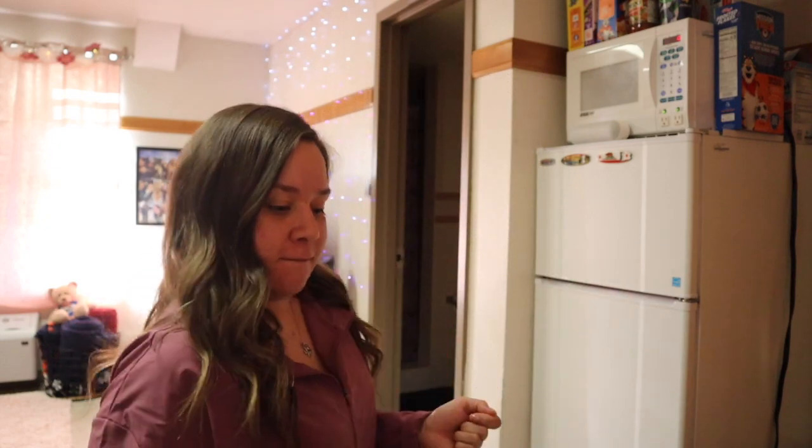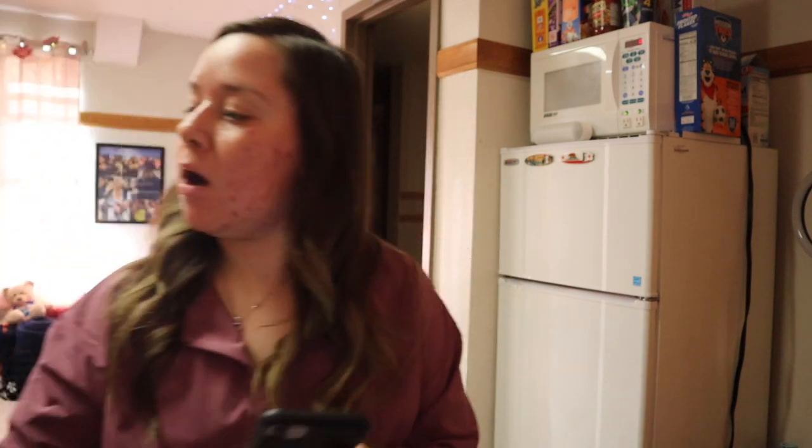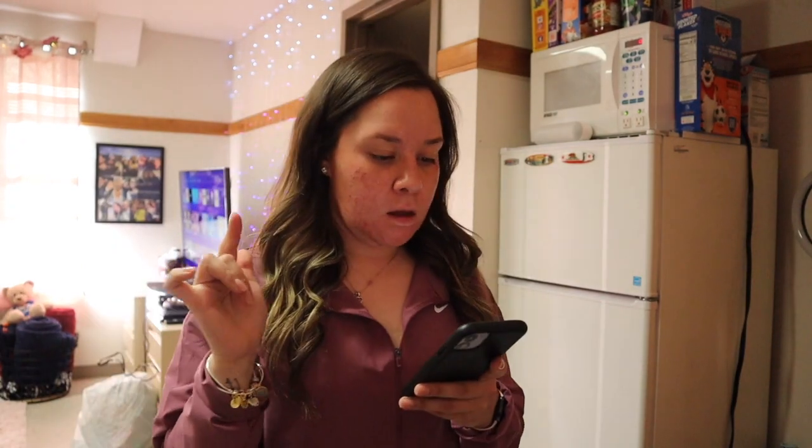We're gonna cook some shrimp, some pasta. So what you're gonna need — I got my music playing in the background, there ain't no better way to cook than with music. You're gonna need to boil a pot of water, that's already on and heating up. The ingredients are going to be a pound of raw shrimp, shell removed — I got them at Target, they have a bag that's exactly a pound with different varieties.